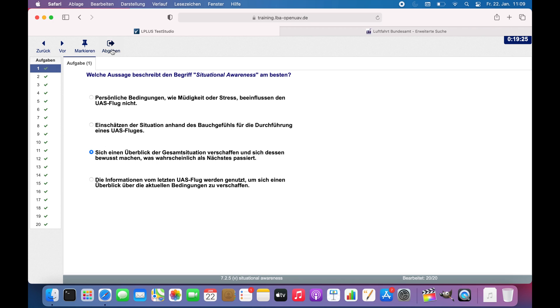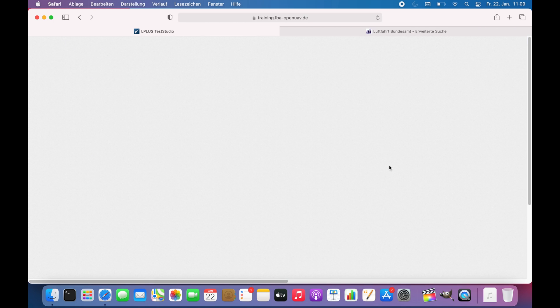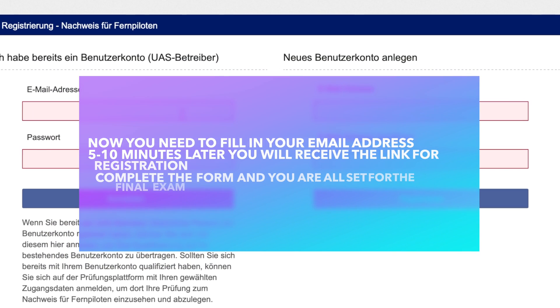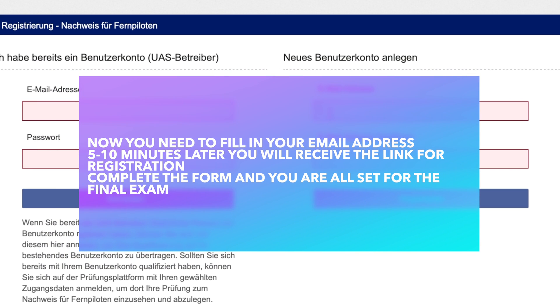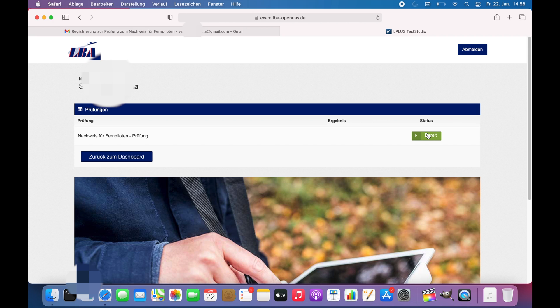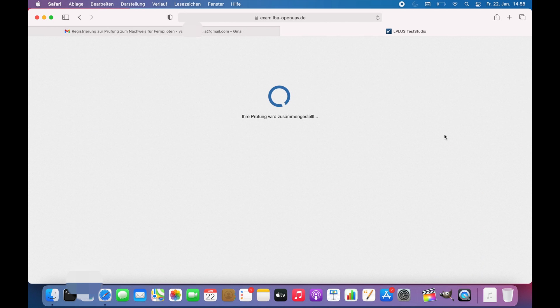After you've done all 20 questions, going back as many times as you need, it will show you that you have completed the trial successfully and now you're qualified for the final exam. So when you have registered, you can finally start with your exam.